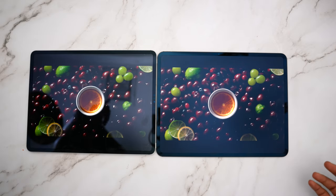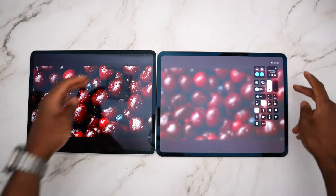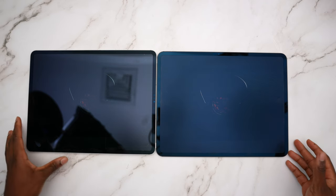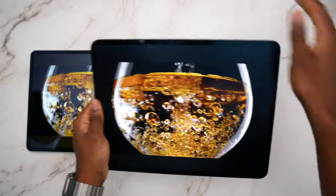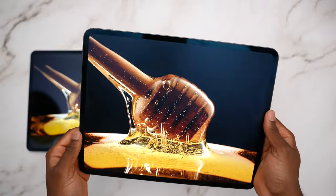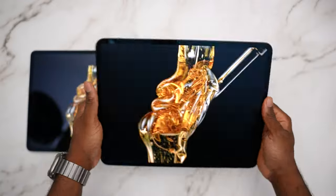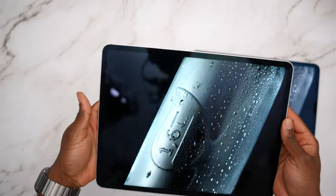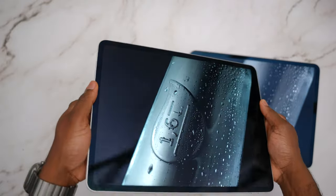Right away you notice the reflections on the glossy — you can even see the background and my finger — whereas on the Nano Texture you're not going to see anything. Both iPads are at max brightness. You can definitely tell there's more contrast on the glossy display, but I would say it's not going to water down the OLED — this is still OLED. You still get those rich blacks, and on the glossy there's just a nice seamless transition.